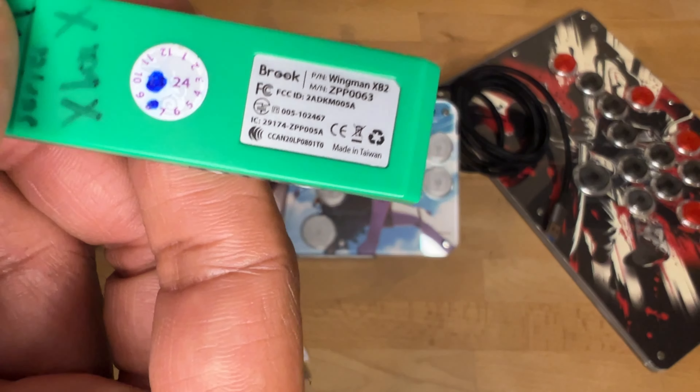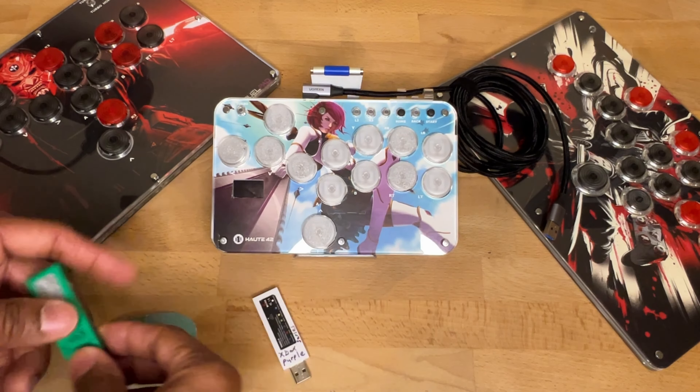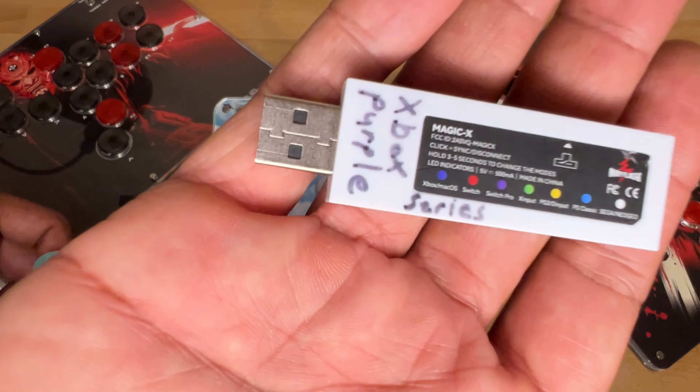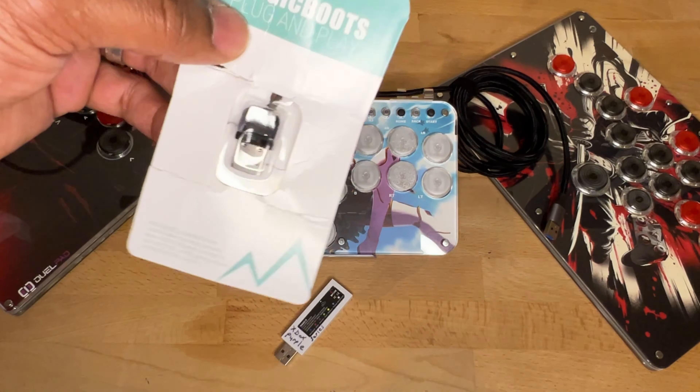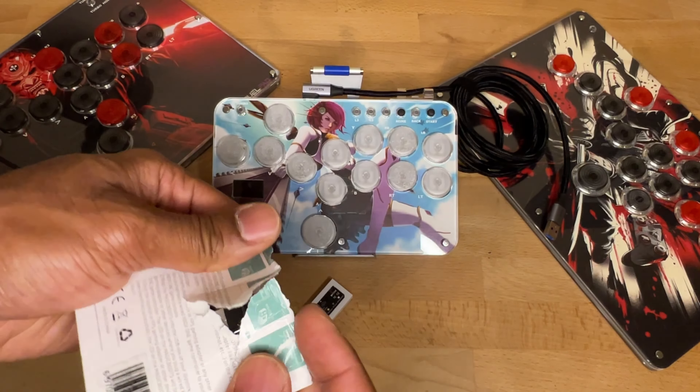Now, the Brooks XP2 — do not buy this, it does not work on Xbox. So really you're only looking at the Mayflash Magic X, which was our only way to play before. Well, now we have this Magic Boot.